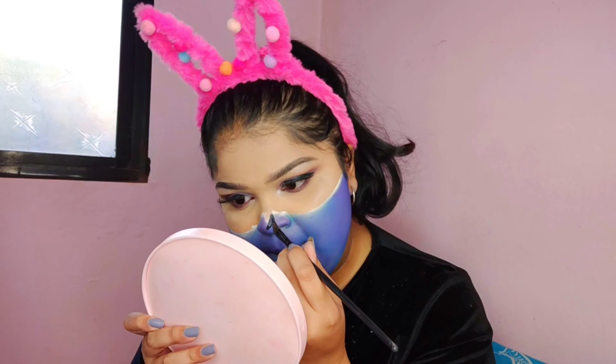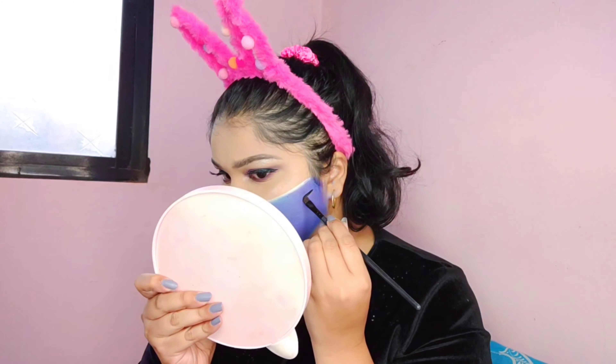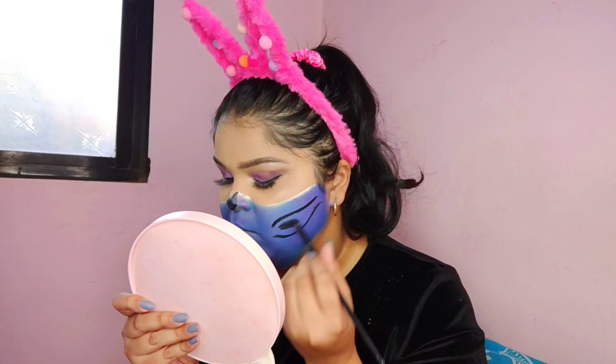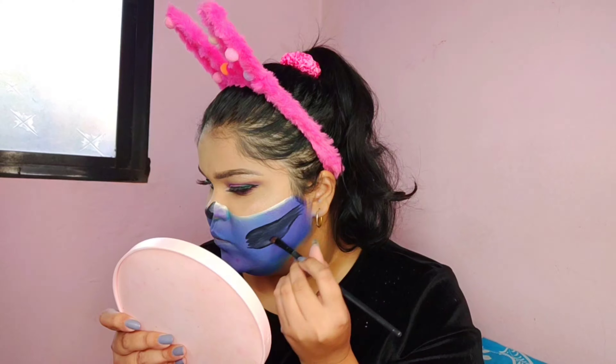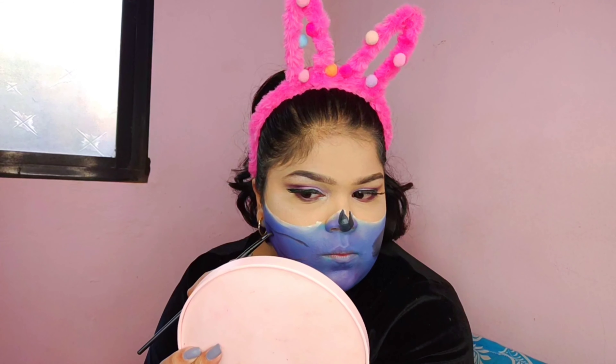I'm going to take a violet paint and blend it in with the blue. Then moving on to the details, starting from the nose — I'll take black paint and do the nose area, the jaw, and the teeth, filling it all in with black paint. Then I'll blend it with a beauty blender to make it look seamless. Repeat on the other side.